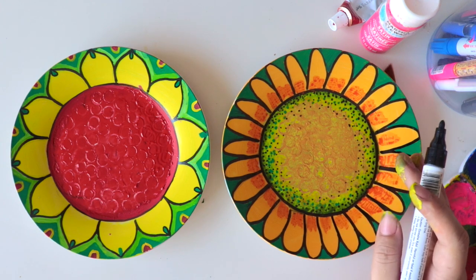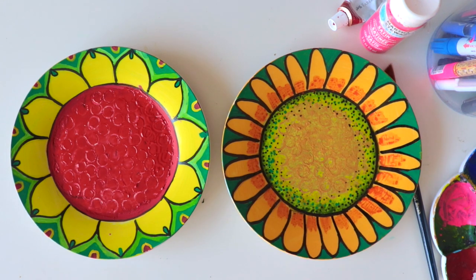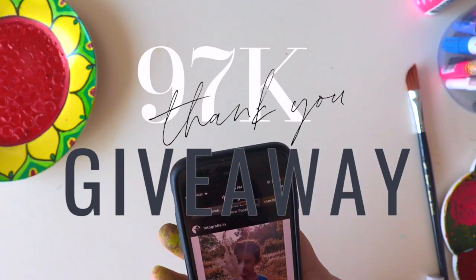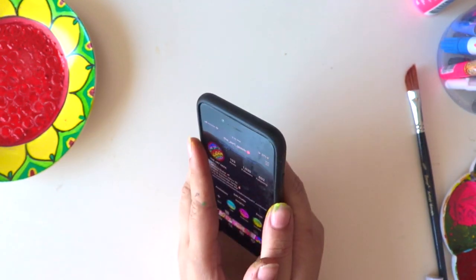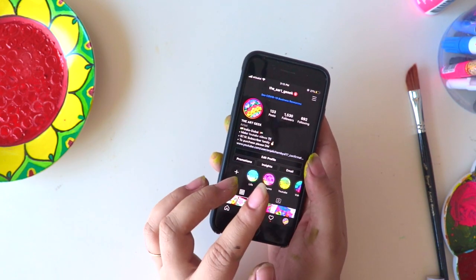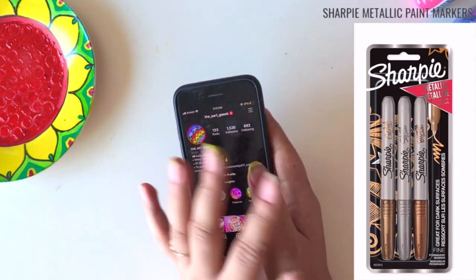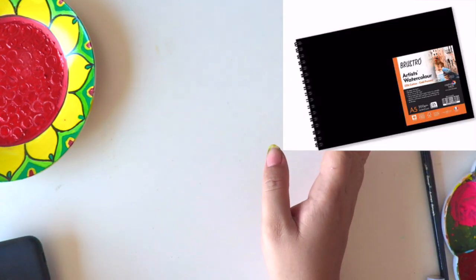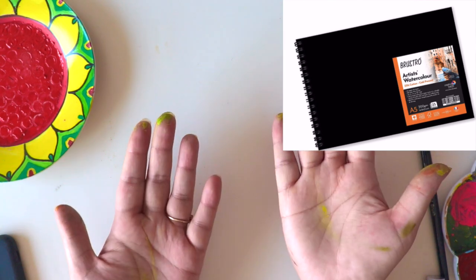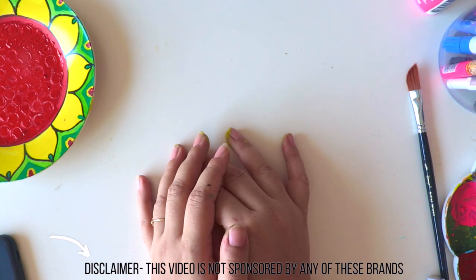There will be one winner and this is only open for Indian followers and subscribers. You're going to get five things in art supplies: the Brewstore fineliner set, Sharpie metallic paint markers, the Moonlight jelly roll pen set, Brewstore artist watercolor sheets, and Fabric acid watercolors. They are all very amazing. The very first rule is you need to be a subscriber of mine and you need to follow me on Instagram as well.